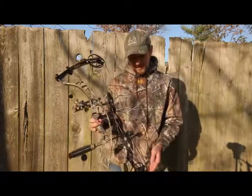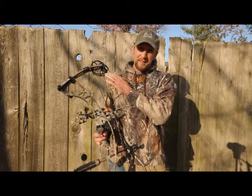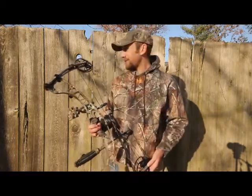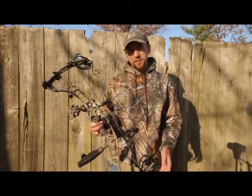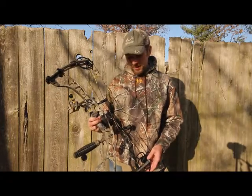It's built with the RKT cams — that's Hoyt's cam from last year. In my opinion, that's the best cam that Hoyt's come out with since I've been shooting Hoyts. It's plenty fast, got a generous valley, a pretty solid back wall, and just a real nice cam overall. Smooth, easy to shoot.